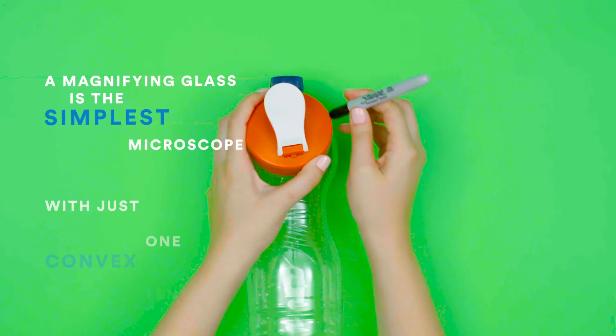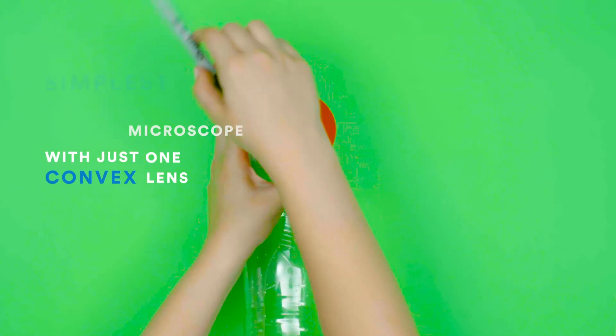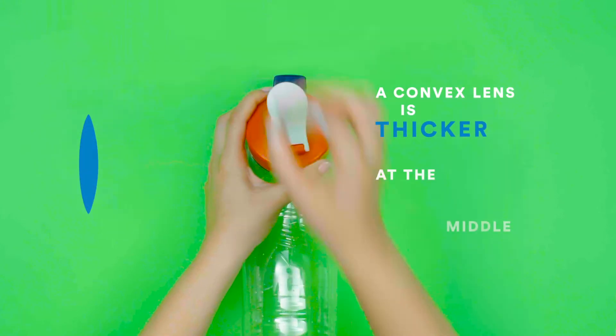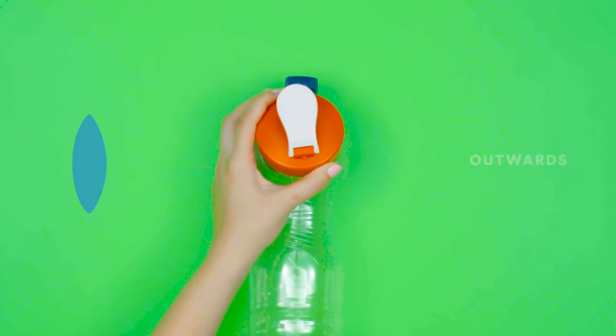A magnifying glass is the simplest form of microscope with just one convex lens. A convex lens is thicker at the middle than the edges and curves outwards.